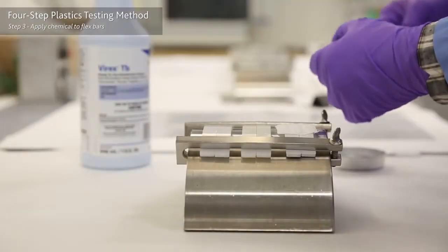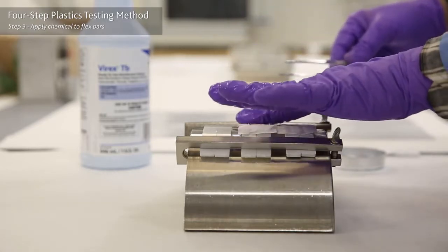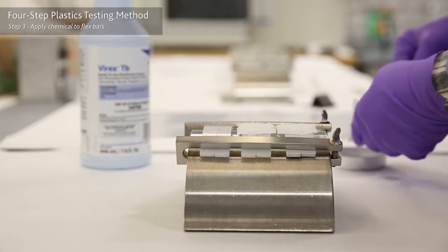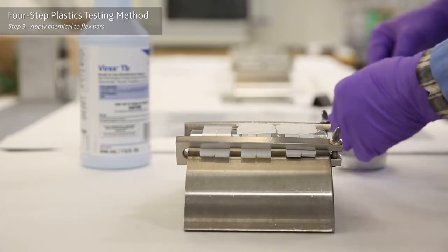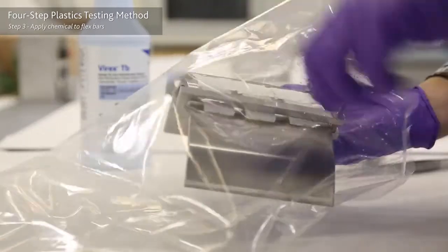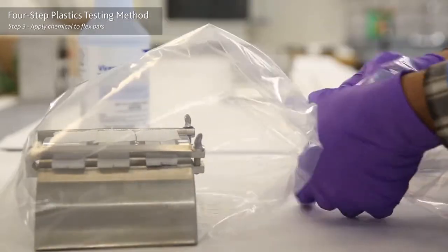Step three: apply chemicals such as commonly used hospital disinfectants, lipids, and drugs or drug-carrying solvents to the flex bar using a pre-soaked piece of cotton. Enclose the entire sample jig in a plastic bag to prevent evaporation and leave it at room temperature for 24 hours.